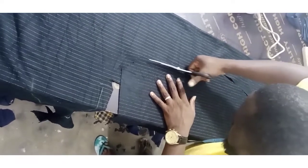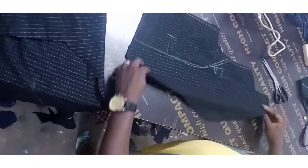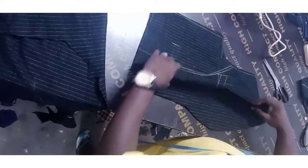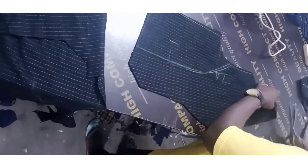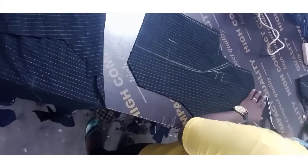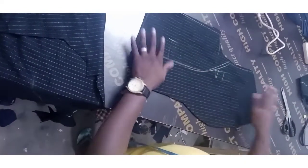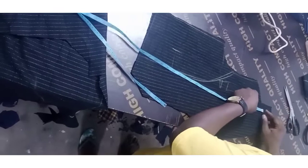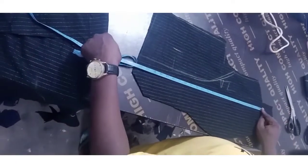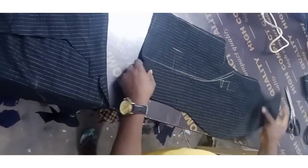Please subscribe to my channel, like, share, and comment — I promise to respond to every comment. Once we get to a thousand subscribers I'm going to start a full series on suit making from beginning to end. In the next videos I'm going to show how to sew this viscote. Thank you guys for watching, I love you, God bless you.